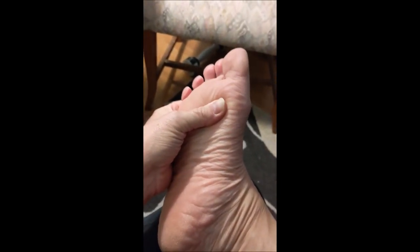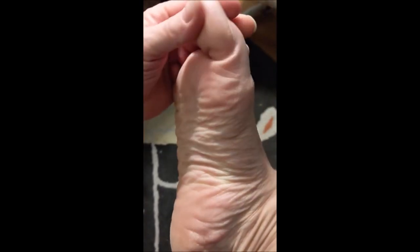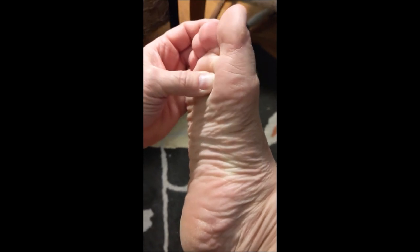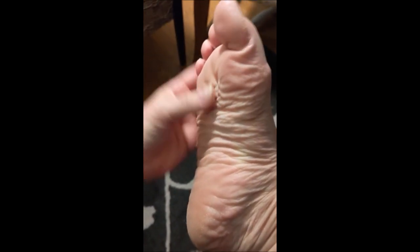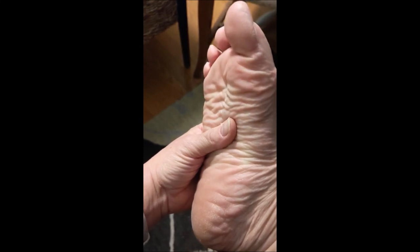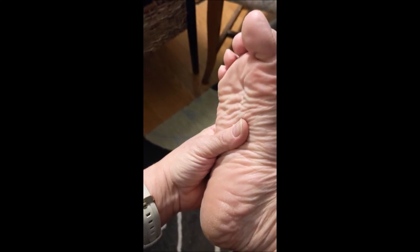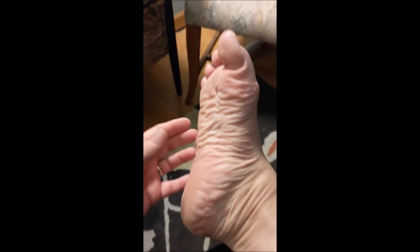I was thinking about all of this as I practiced curling my toes in my surgical foot — this is obviously my good foot. Thinking about how your foot works, I think, helped me with exercising my foot, just thinking about where these muscles were, where these tendons were, and what they were doing when I told them to move.